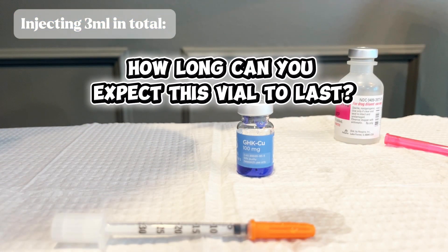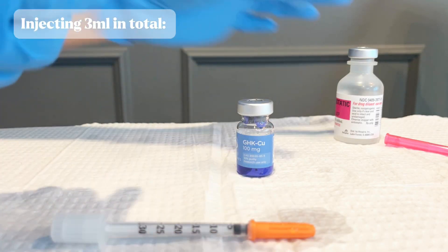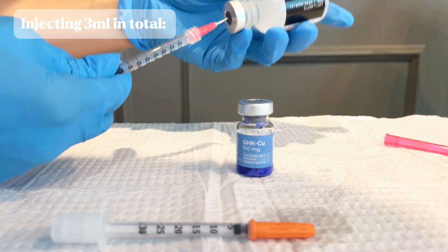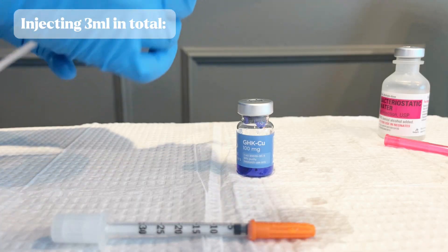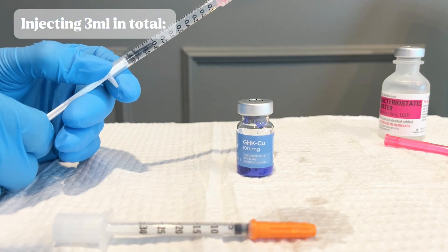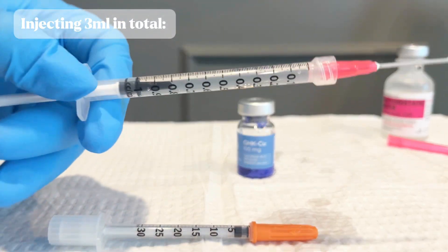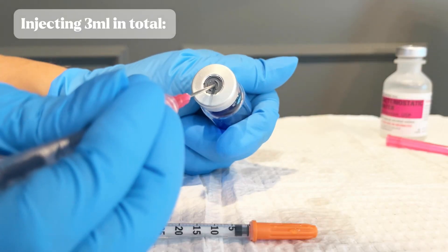A vial of 100 milligrams is going to last you about 1.5 to 3 months, depending on the dosing you use. The correct dose to get the effects is going to be 1 to 2 milligrams per day. With the copper peptides, you are going to be taking these daily for about 6 or 7 weeks until you start to actually notice the results. It's a lot of consistency to then get that result.